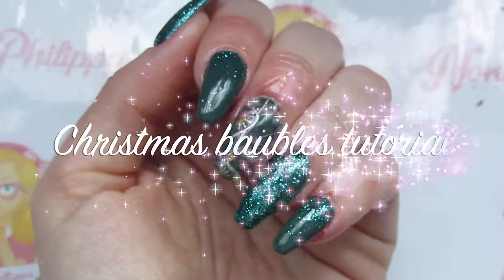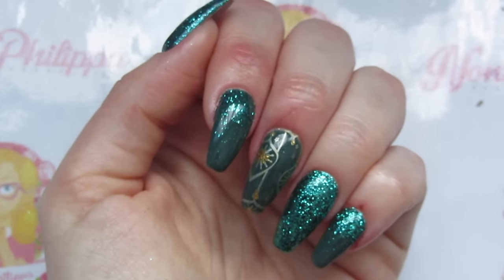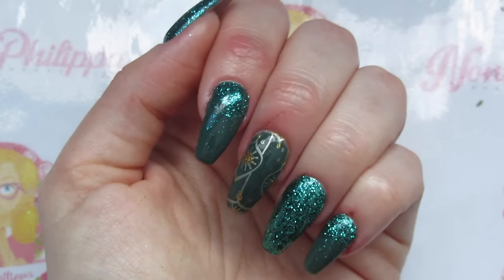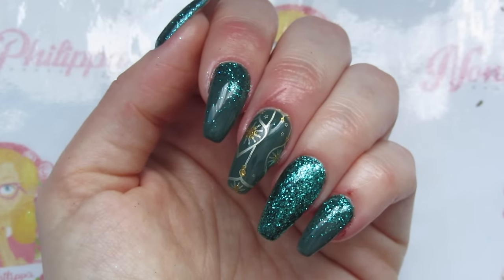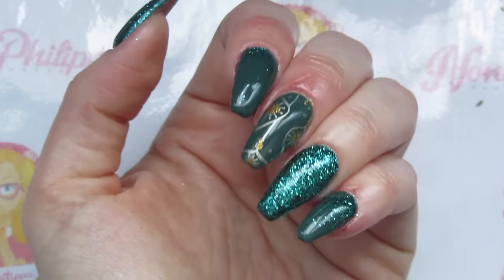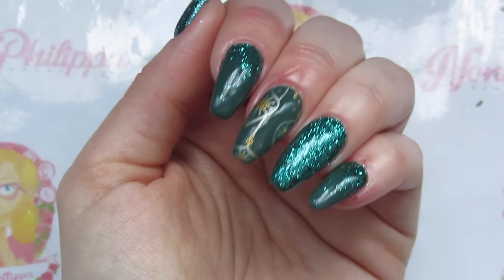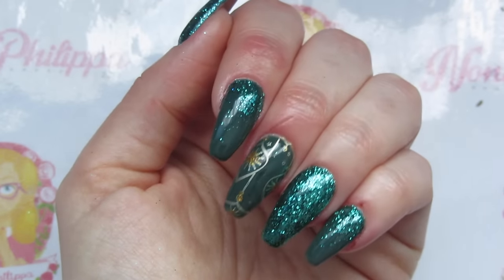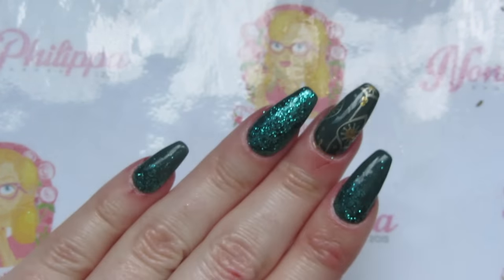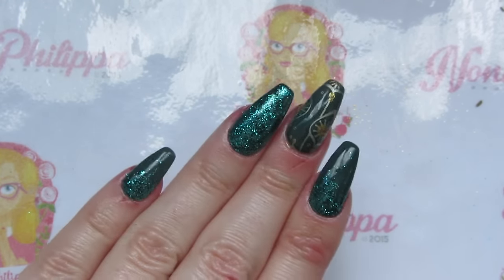Hi guys and welcome to today's tutorial! I've got the first Christmas tutorial for you — I'm going to try and bring you a Christmas tutorial every Friday over the next month. For this first one, we've got some gorgeous green glittery nails and some bauble stamping, so stay tuned to find out how I created this.